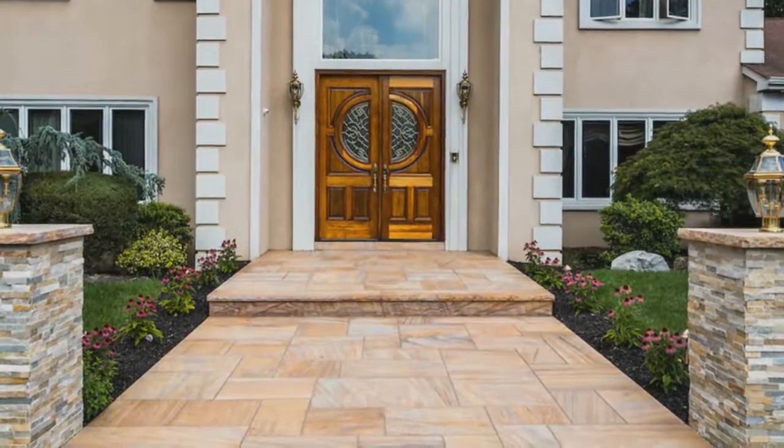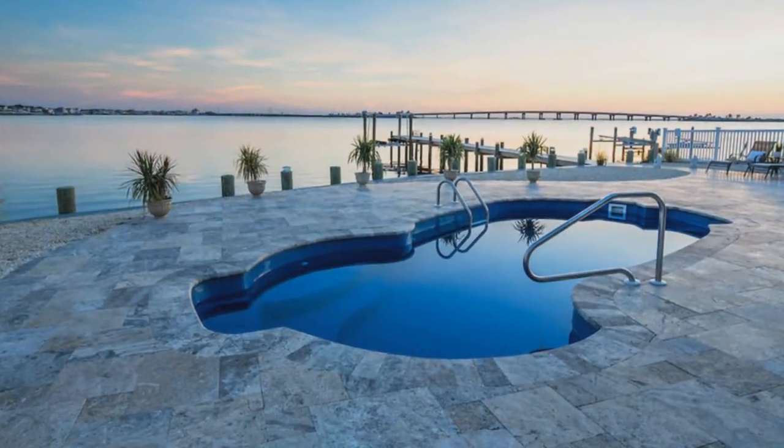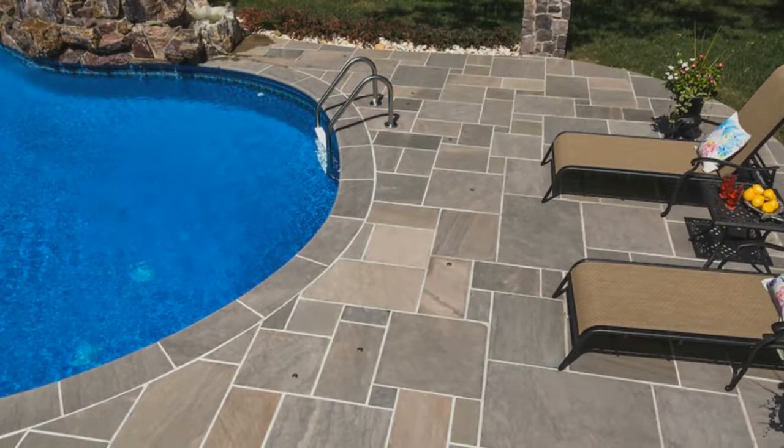With the addition of natural stone and travertine to Cambridge's product offerings, we hope these installation methods allow you to add natural stone to the list of services your company offers to your customers. For more information, please visit us at www.cambridgepavers.com.